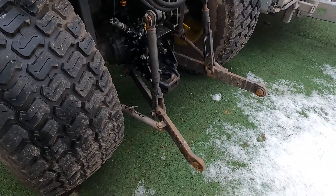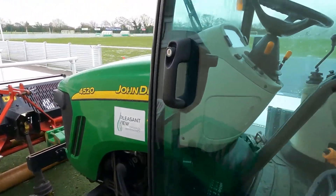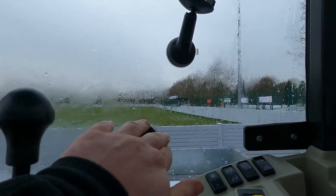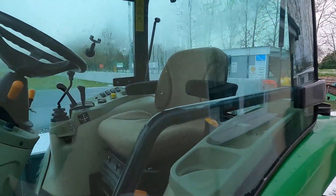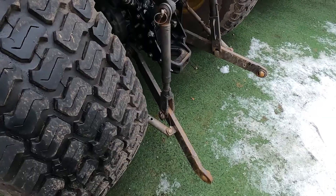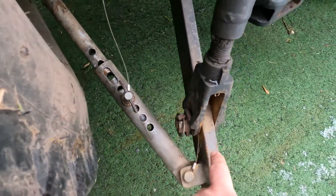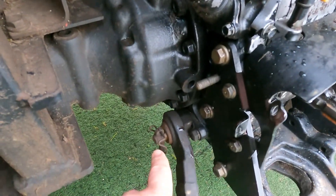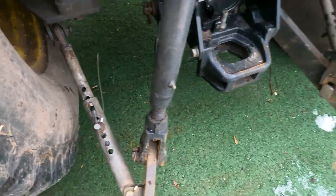Today we're going to take off the lower lift arms from the three-point linkage. First of all we're just going to make sure that the lift arms are lowered as far down as they'll go — we don't need to start her up for this, we can just drop all the way forward. To remove these lower lift arms on each side we've got to remove the pin that retains and connects the lift arm to the bottom arm, plus a little pin that goes through the stabiliser bar on each side.